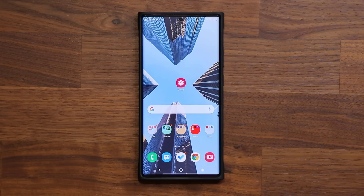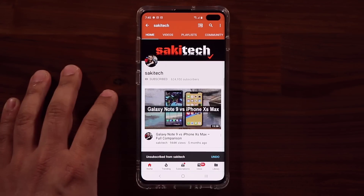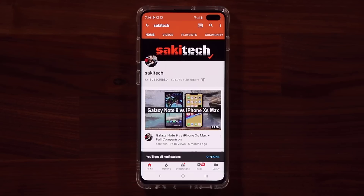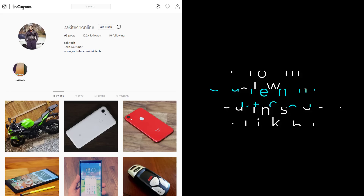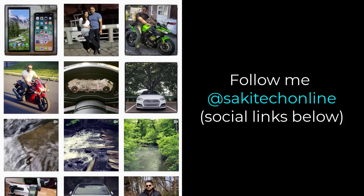Have a fantastic day! If you found this video useful, make sure to subscribe to Socky Tech by clicking that button and also click the bell icon to get notified every time I upload a new video. If you use Twitter, Instagram, or Facebook, you can follow me at Socky Tech Online to get the latest updates as well.